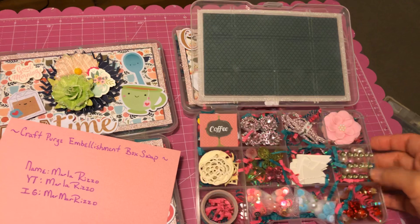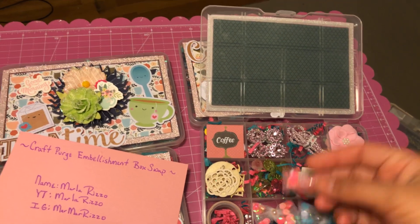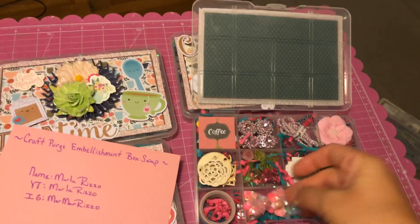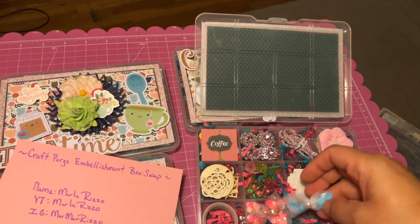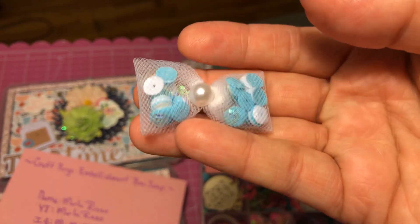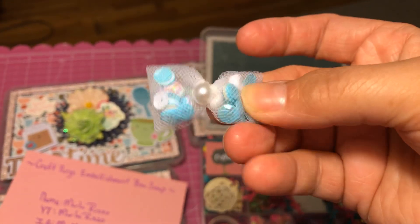So we're supposed to make two tiny embellishments, and I made these tulle sequin bows — there's tons of tutorials, you can find them out there if you don't already know how to make them. They're super fun, super cute, kind of like a shaker.